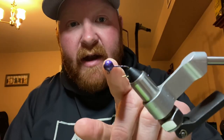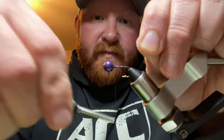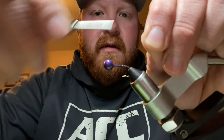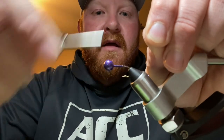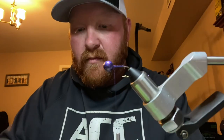You saw where I added a little bit of Gorilla Glue right there for my base to hold this thread. I'll make a few passes through there.